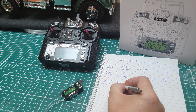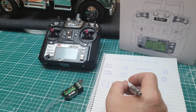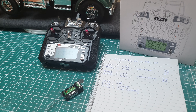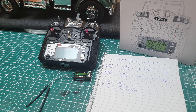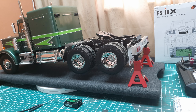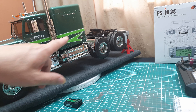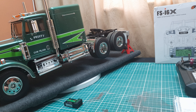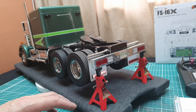There's no receiver connected yet, so let's write down the switch assignments. SW A is going to be our dual rate. SW B is going to be our on/off. SW C is going to be our three-position switch for gears. That's all we need to know.